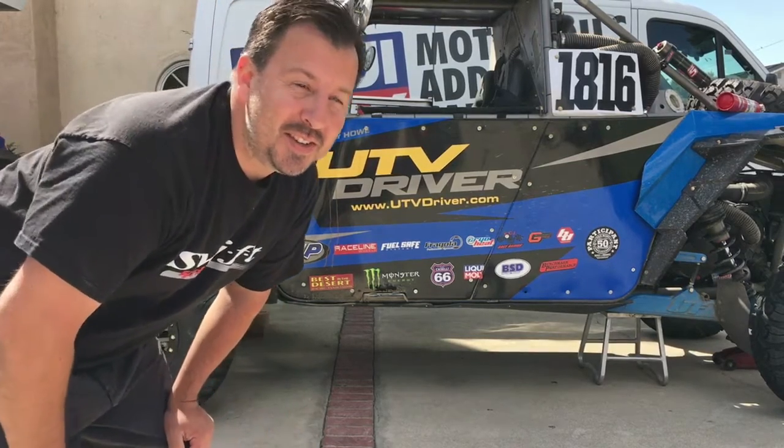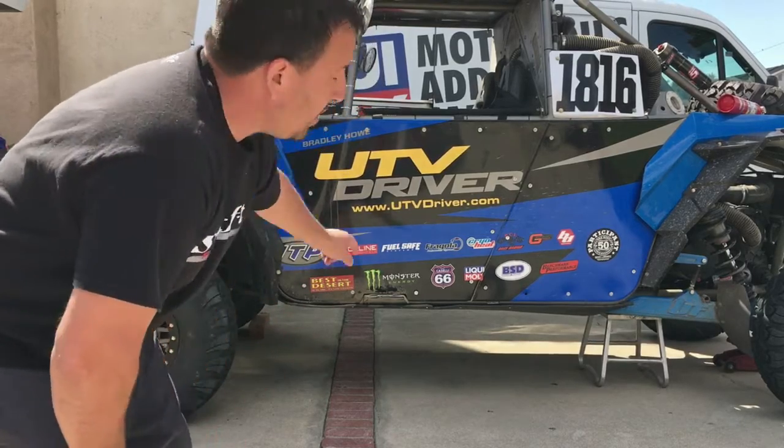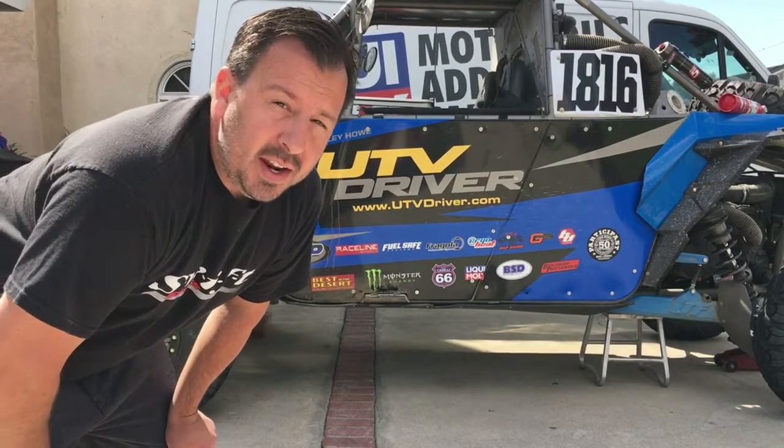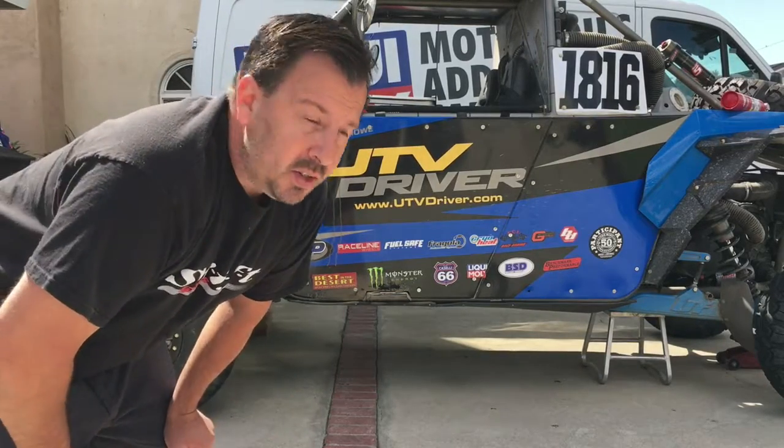What's up guys? I'm Jason Hess with LiquiMall USA, but today I'm working with UTV Driver Magazine, helping Brad get his car ready for the UTV World Championships. My buddies over at Swift Springs hooked him up with a couple coils, so let's get started.